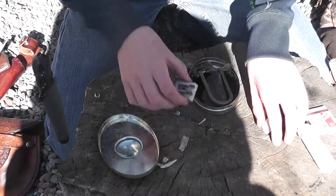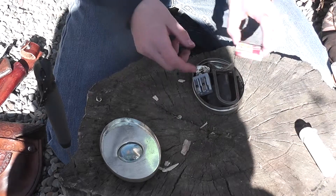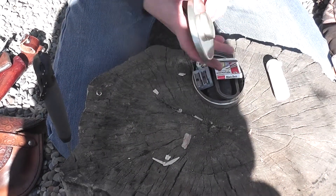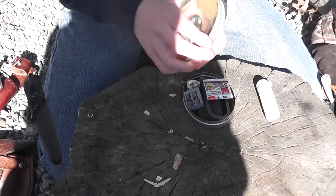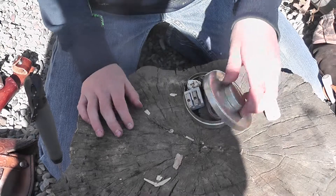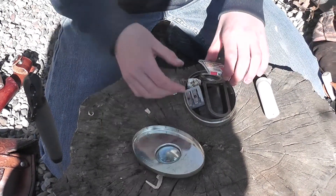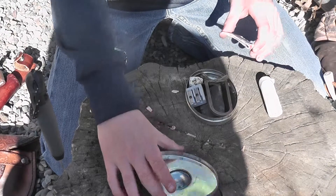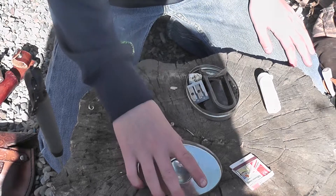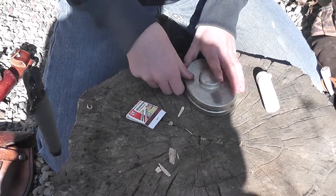We'll move on to kit number three in a moment. There is actually a magnifying glass in here as well, good for solar fire starting. So as you can see, there's one solar fire starter, some matches, and a flint striker with some flint — there are your three ignition sources.